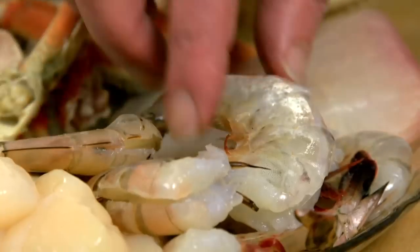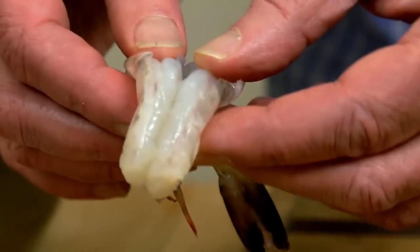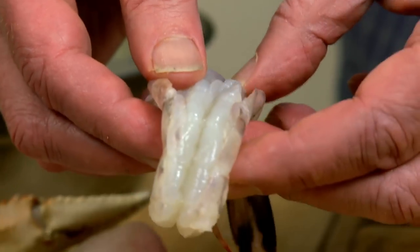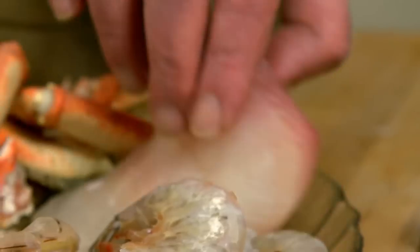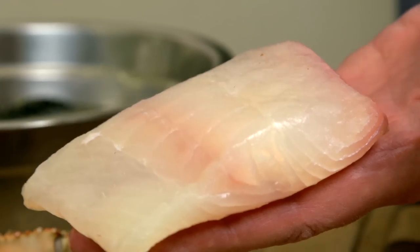Some sea scallops. We have some shrimp here — I left them in the shell because the shell will actually add some flavor to the broth and it's pretty easy to peel off. I also cut through the shell so I could get rid of the vein. Here's a nice piece of haddock, and I'm going to leave this whole because as it cooks it may break apart a little bit. And back here I've got some small clams and some mussels.